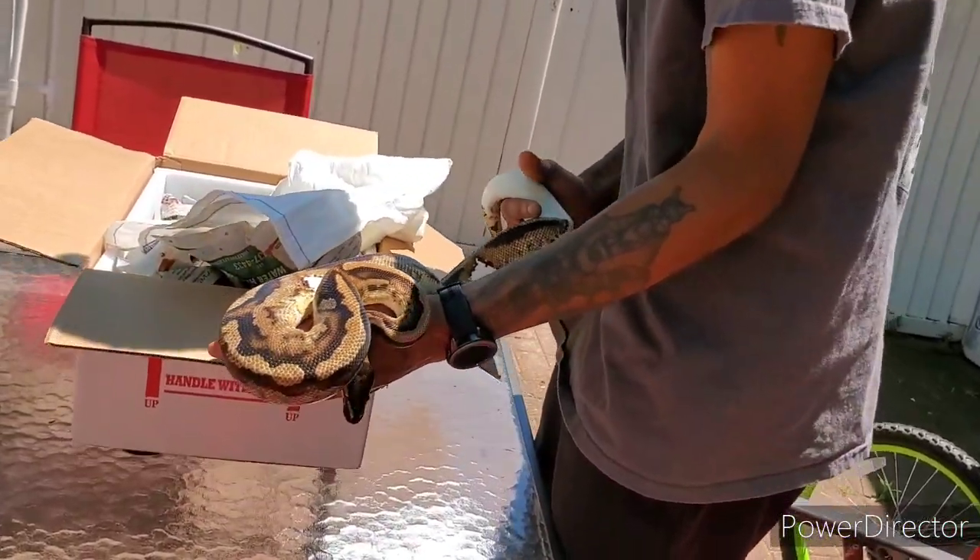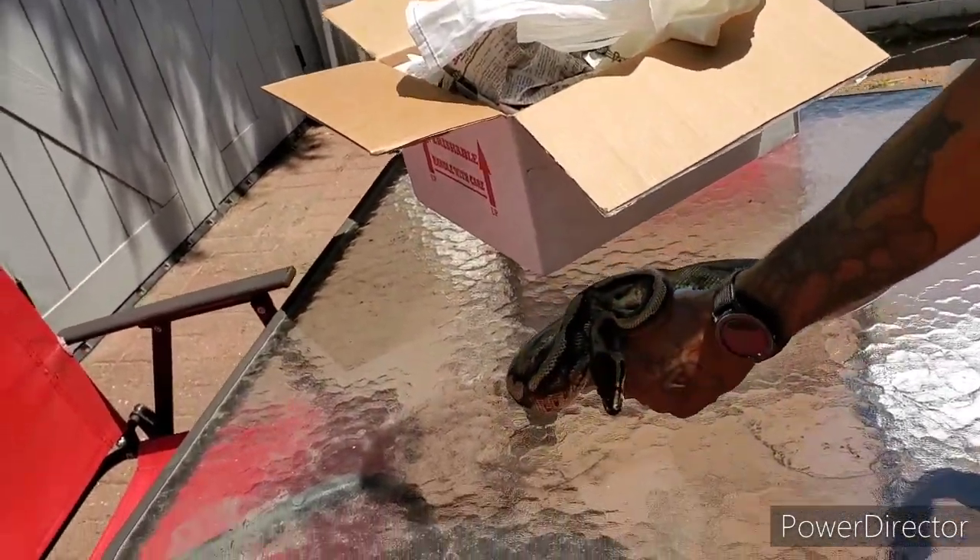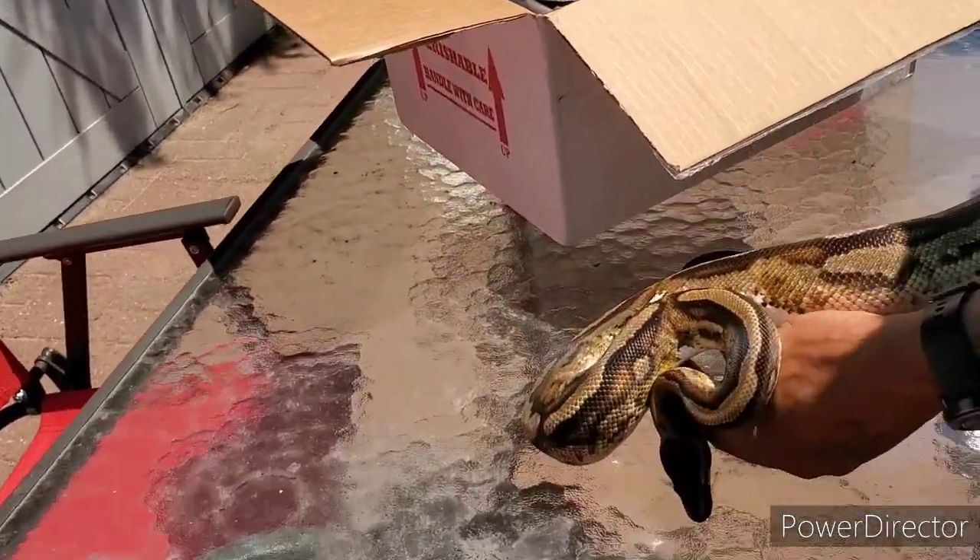Let's put him on the table and see if we can get a good look at him.